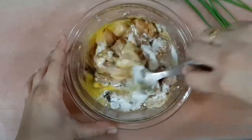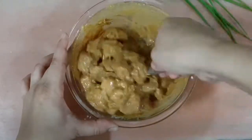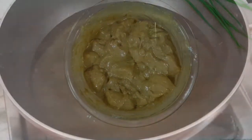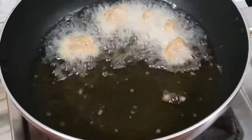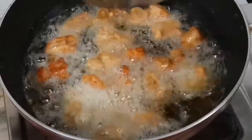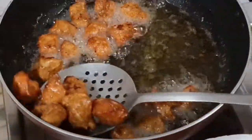Now we'll mix this well, cover and coat every single piece of chicken, and marinate for 20 minutes. After 20 minutes, heat some oil in a pan and start frying the chicken until they turn golden brown. We can see the colour has changed — the chicken has turned golden brown. Now we'll remove the chicken from the oil and keep aside.